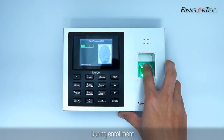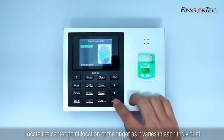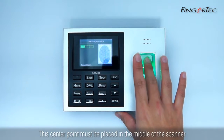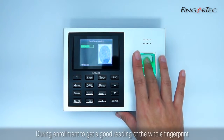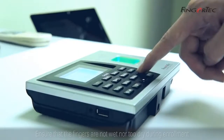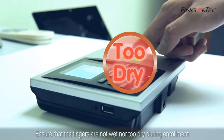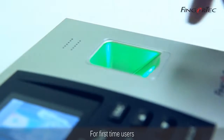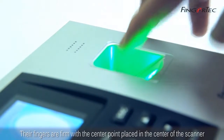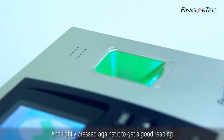During enrollment, you have to make sure that the quality of the fingerprint is good. Locate the center point location of the finger, as it varies in each individual. The center point must be placed in the middle of the scanner during enrollment to get a good reading of the whole fingerprint. Ensure that the fingers are not wet nor too dry during enrollment. For first-time users, an enroller is required to assist them during enrollment to ensure that their fingers are firm, with the center point placed in the center of the scanner and lightly pressed against it to get a good reading.